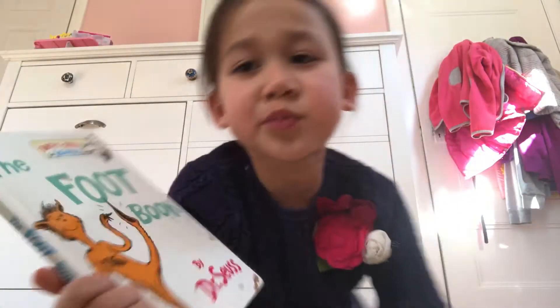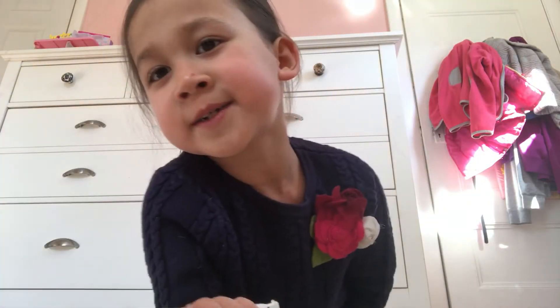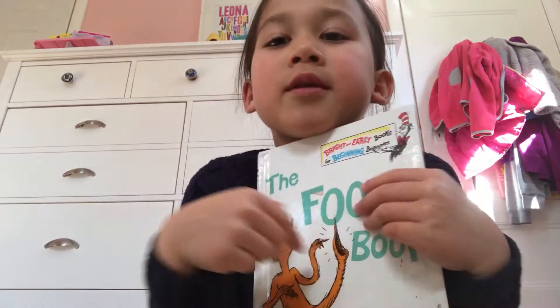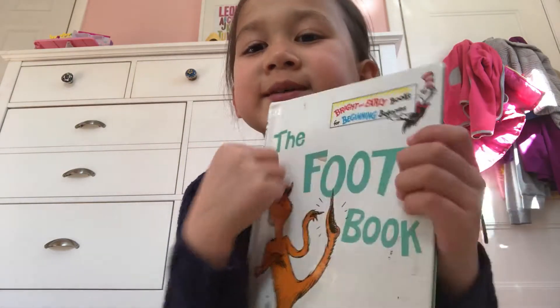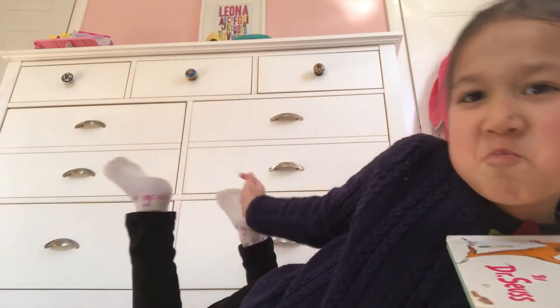And if you know this book, you can just read it. So this book is called the Foot Book. See, he's putting it in his foot. So it's by Dr. Seuss.